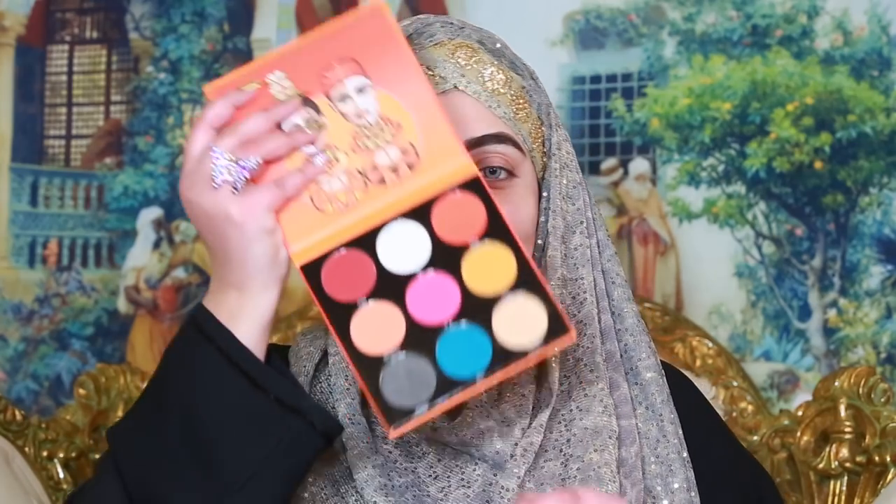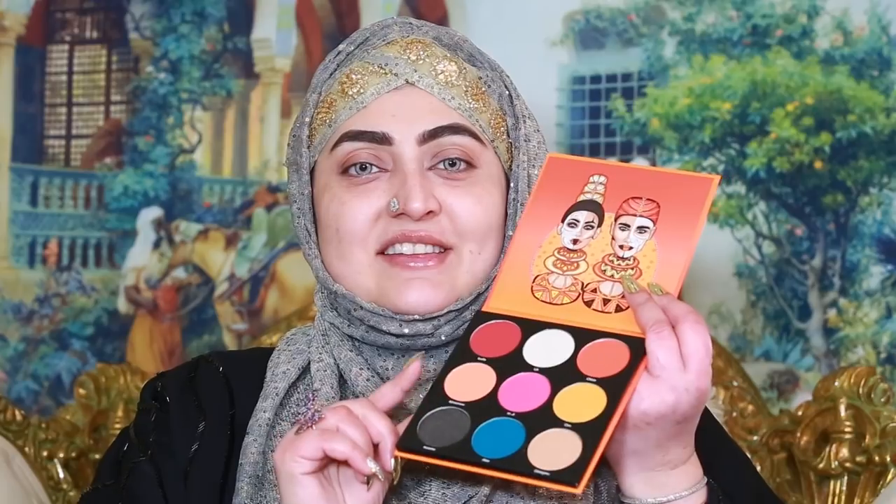Hello everyone, how are you? This is Ayesha Sain, makeup artist from Pakistan. Today everybody is doing looks inspired by someone and copying the style of a YouTuber. Because Nikki is my favorite YouTuber, I decided to create a look inspired by Nikki. I'm doing the look with this new palette here — I haven't even swatched this palette yet. Let's get started.